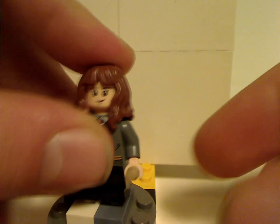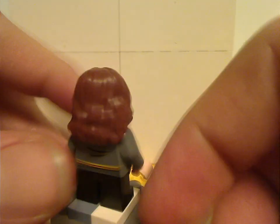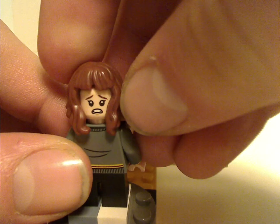Next is Hermione Granger, with the same prints and same face print — everything the same as in the Quidditch match set.